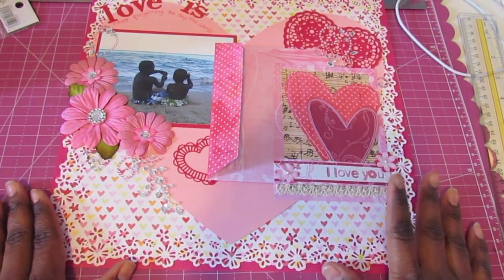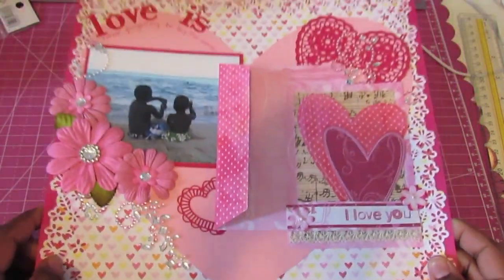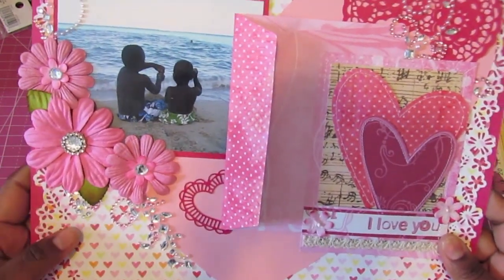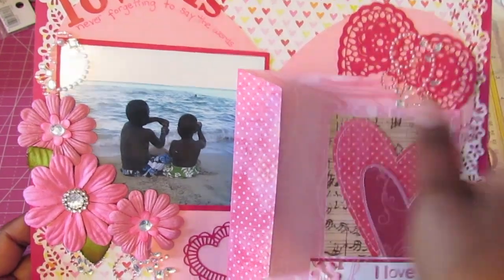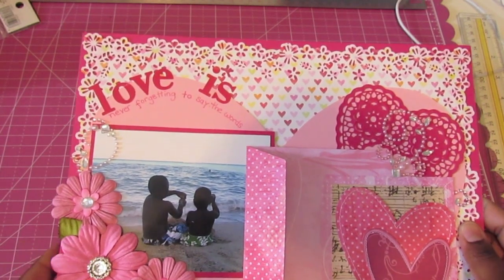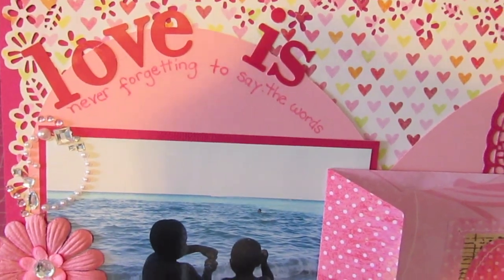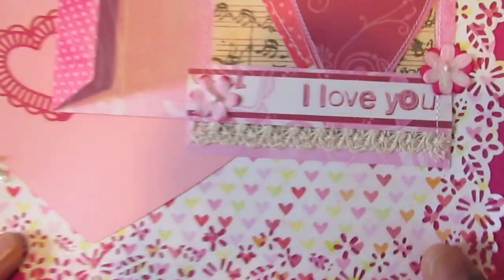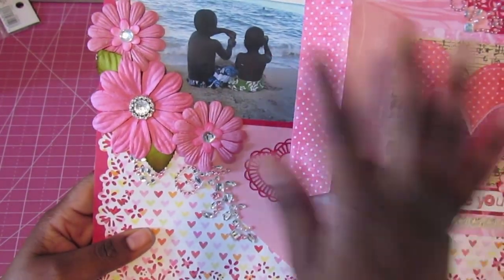I'm back with the final project. This is my layout for the February I Am Roses challenge — I created a 12x12 layout and you guys have seen me put it together. The title is 'Love Is,' and even though I absolutely do not like my handwriting, I decided to make it more personal and just use my handwriting anyway. It says, 'love is never forgetting to say the words,' and then 'I love you' down here — a little play on words. I added a photo of my two boys.